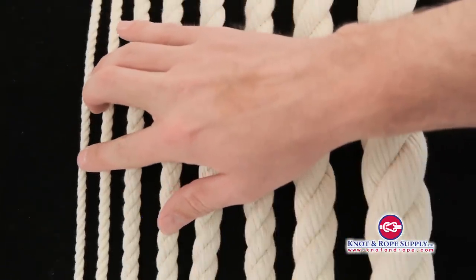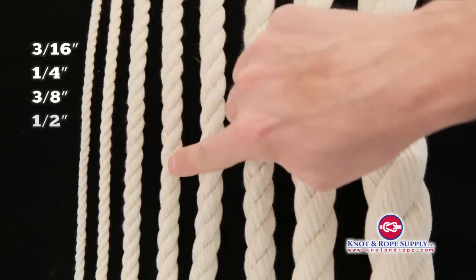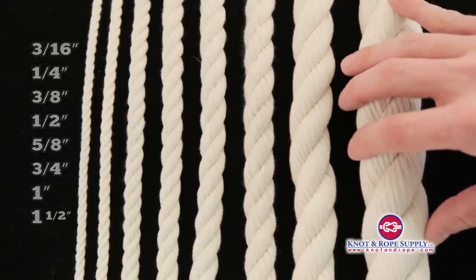The smallest that we have in cut-to-length size is the three-sixteenths, shown right here, followed by the quarter-inch, the three-eighths, the half-inch, five-eighths, three-quarter, one-inch, as well as a very unique size — the inch-and-a-half three-strand cotton rope.